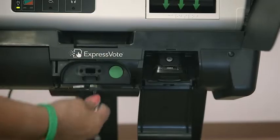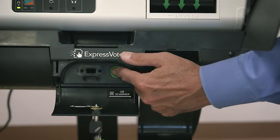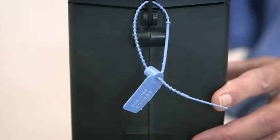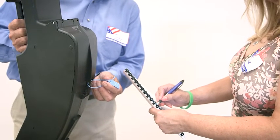Unlock and open the front access door. Press the green button inside the access door while simultaneously pressing in lightly on the kiosk chute until the chute releases. Do not remove the blue security lock tie seal from the kiosk chute, but do record the seal number on certificate number 2.